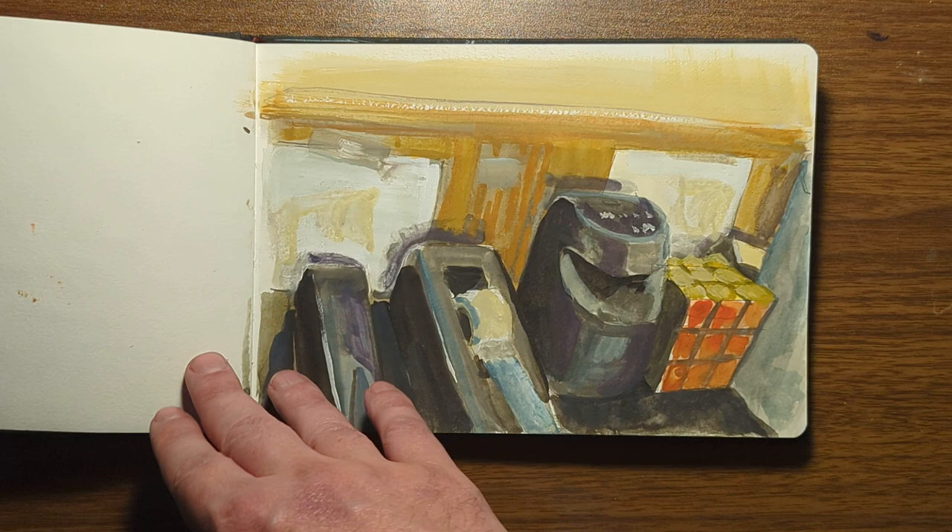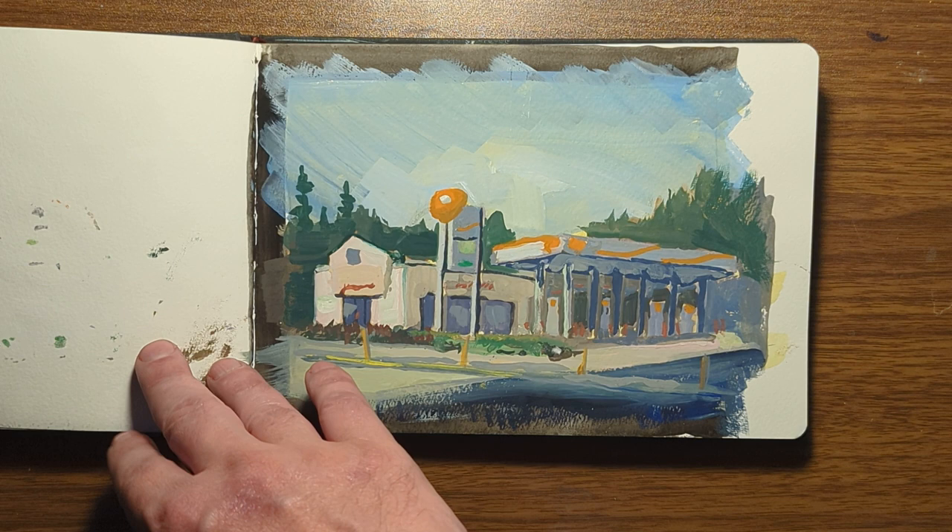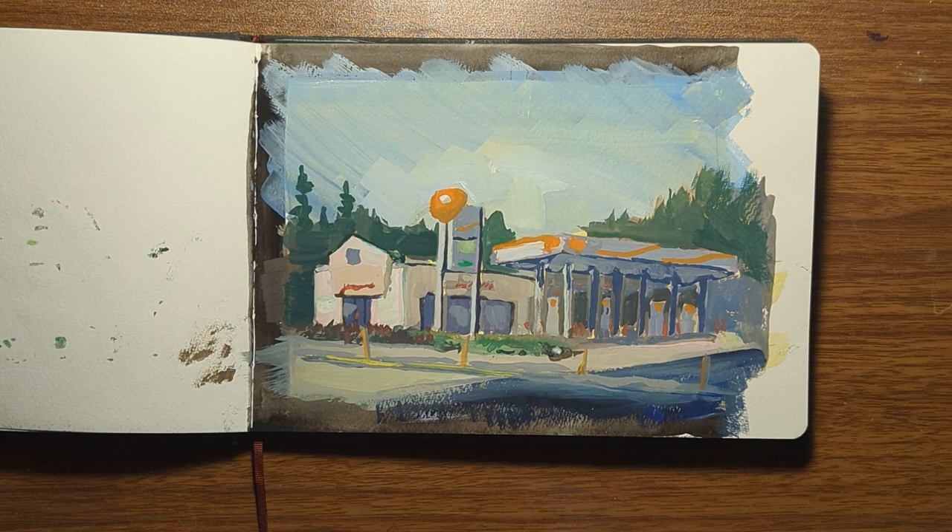I did this one indoors at the Sequoia Gallery while I was gallery sitting, and it's the same with this one — just practicing. Here's a gas station near my house; I'm pretty happy with the colors and the vibrancy of this one.